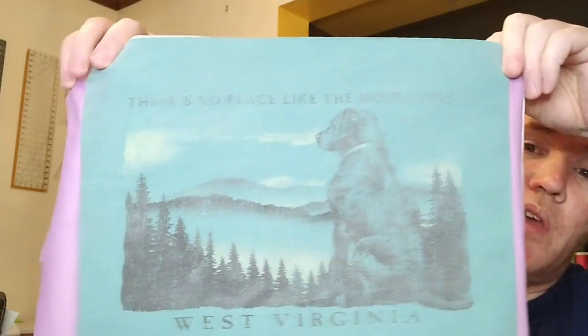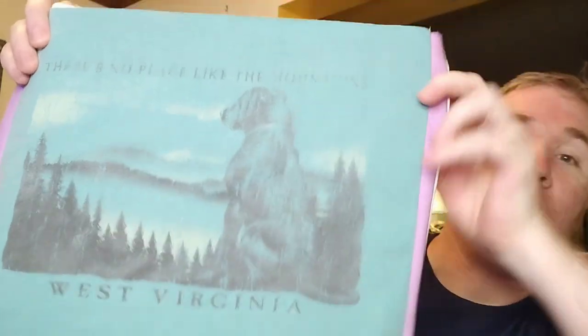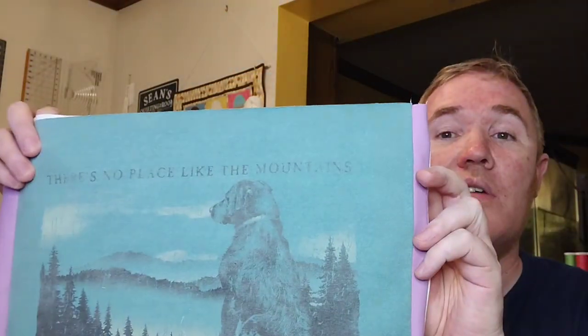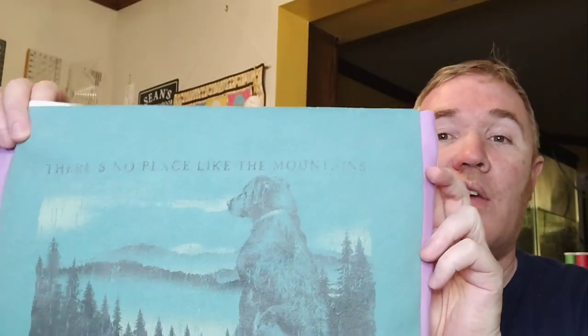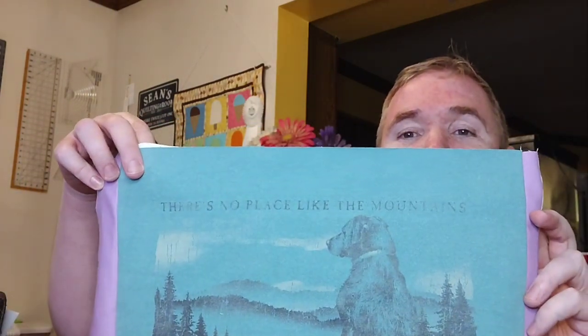I'll just give you a quick overview of one of the panels. I'm using a 2-inch border on one side, and then in between each one — you can't really see it too well — but it's a 1.25-inch sashing. I like the thinner sashing here, and the lilac was the color that they chose, and I think it looks really, really neat on this.